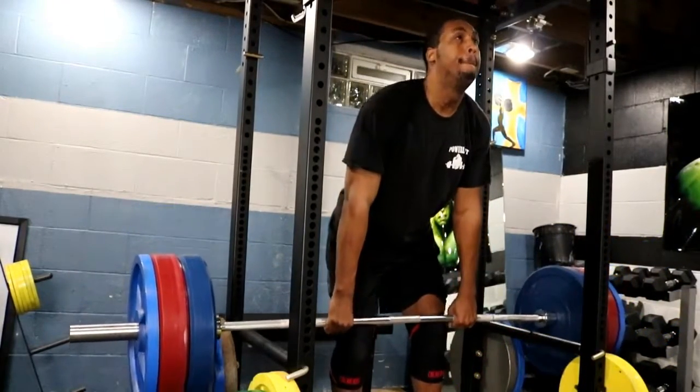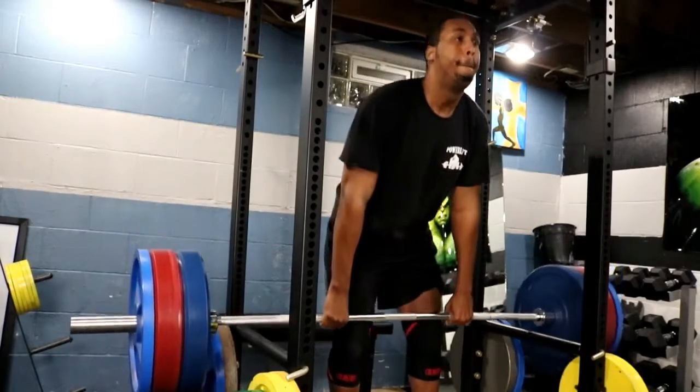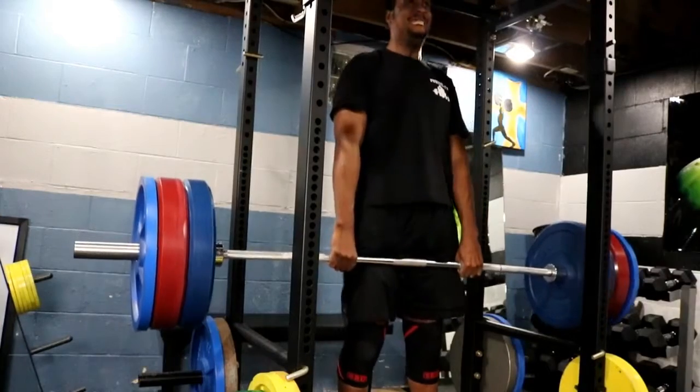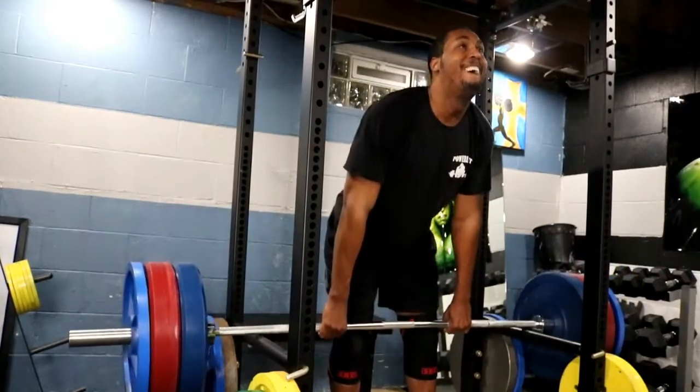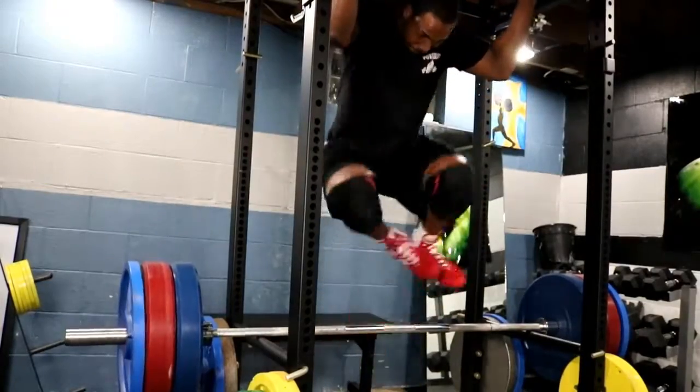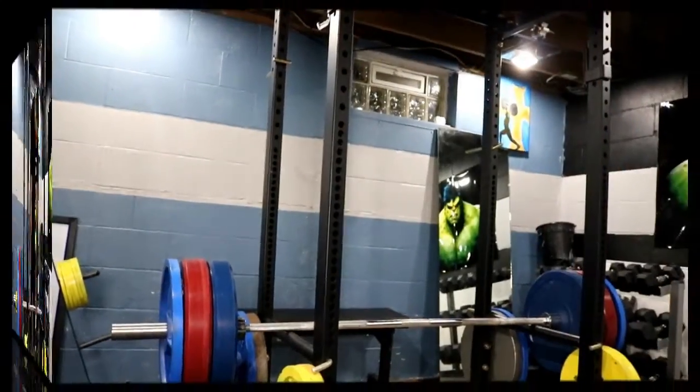Going off with some rack pulls — 335x5 for a set, then bottom lifts at 425x5, all just using the bar, nothing special. Just trying to make sure I do some type of heavy back work twice a week.